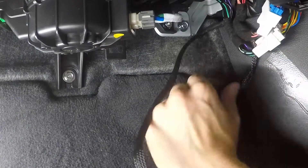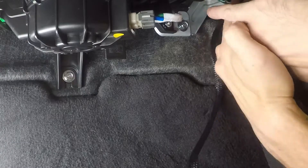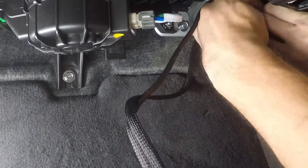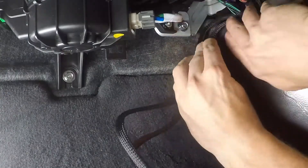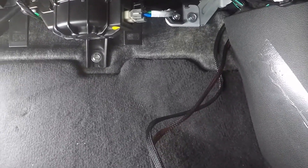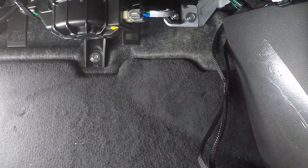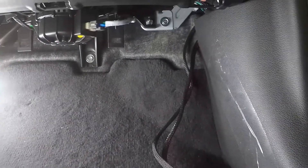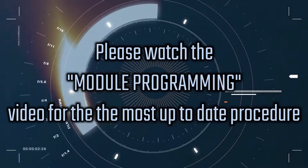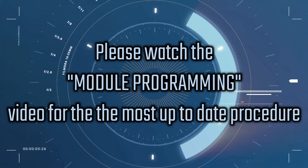The excess wire can be pushed up and behind the kick panel — there's lots of room for it. Bring the harness over towards the front, and that's all there is to the harness installation. Now grab the module, program it, and we'll jump out and show you how to operate the remote start from the factory key. Please refer to the module programming video for the most up-to-date programming procedure and for proper connection of the wiring harness to the module.